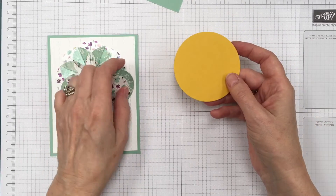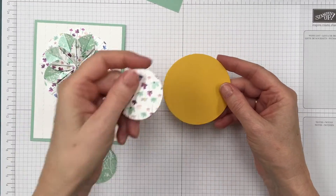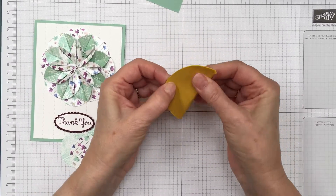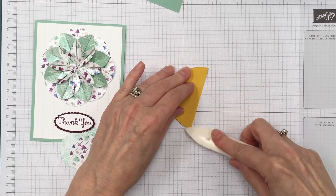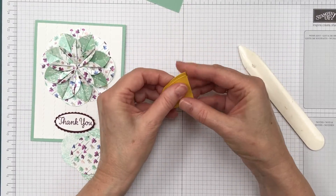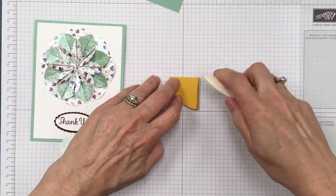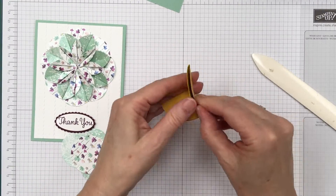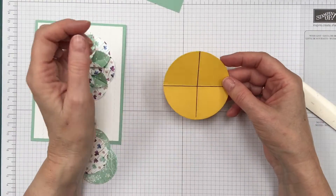I've made a really large circle so I can show you how to do this — it's a little hard to see on the small circle. What you're going to do is fold it in half. This is a lot more difficult with cardstock; when you use designer series paper it's easier. You can open it up and fold it in half again, and fold it into four sections.